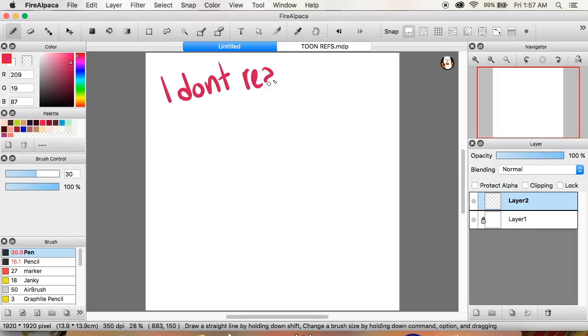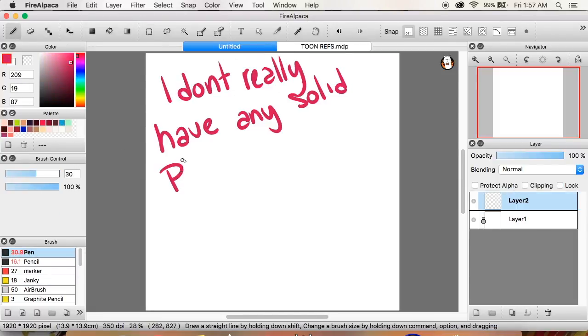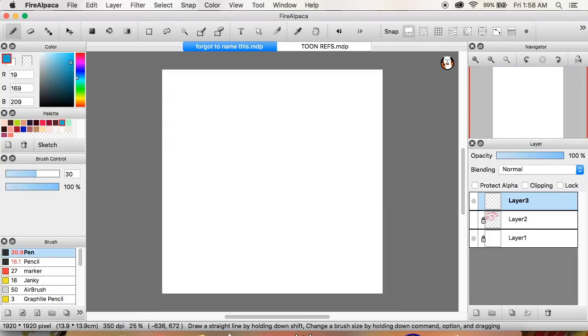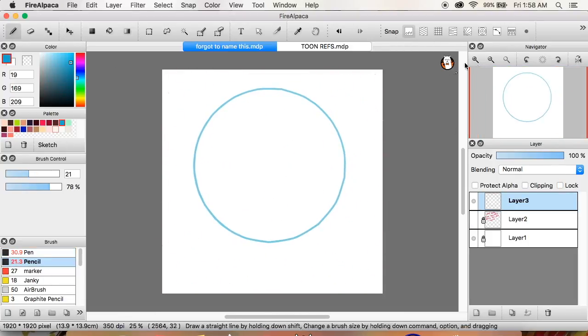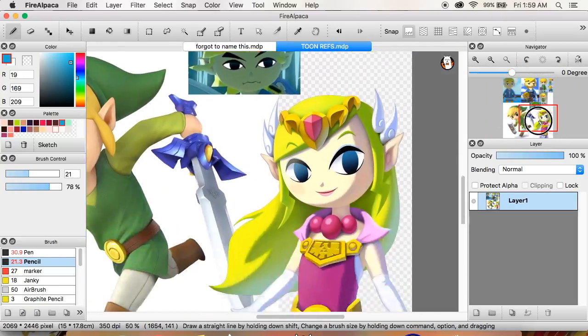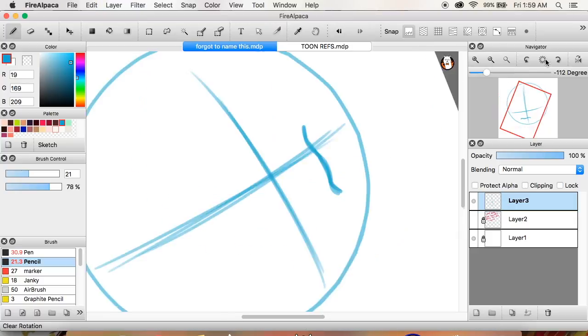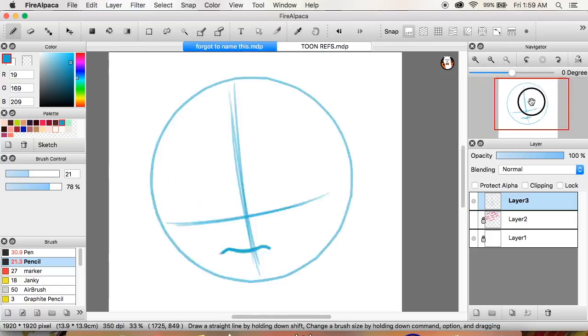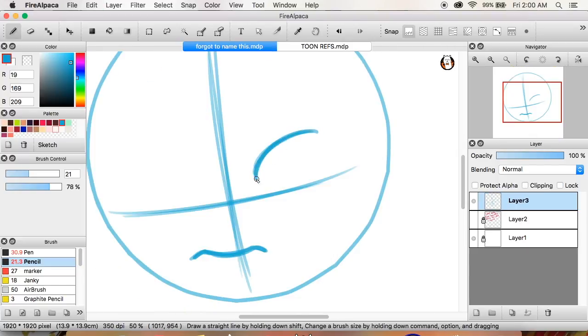Hey guys, so on Twitter and Instagram I asked you to send me art-related questions — whether it's how to draw or color something, getting over your fear of posting stuff online, or art communities and stuff like that. Even though I posted this on Twitter, I'm going to focus on Instagram questions just because I got 500 there, which is quite a lot.